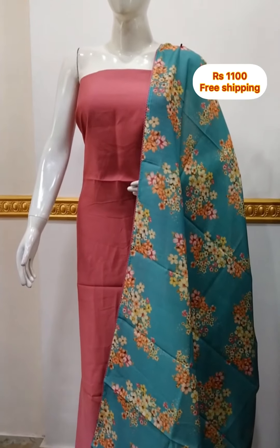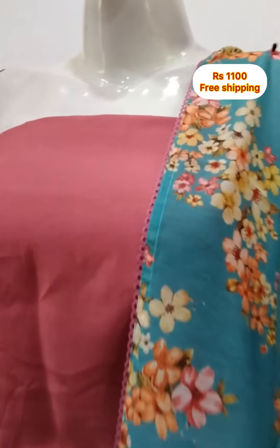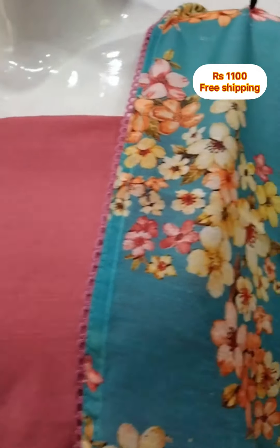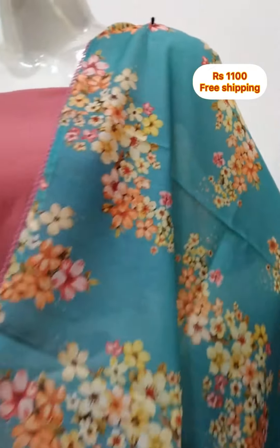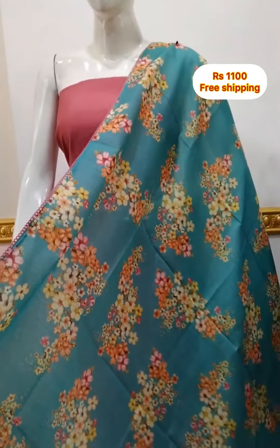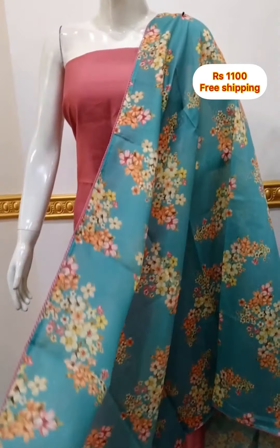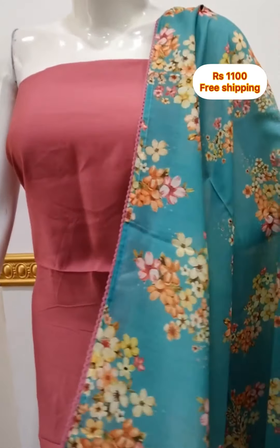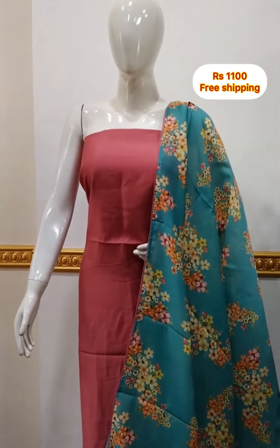This is the last design in this video. It is a silk fabric top, 2.5 meters. The shawl is silk fabric with floral and digital print. The bottom is shantoon fabric.